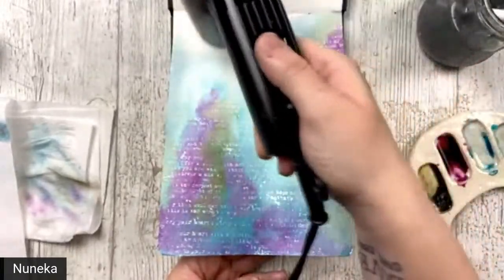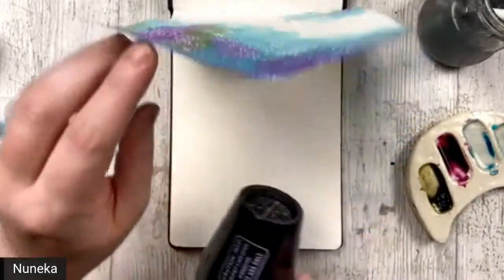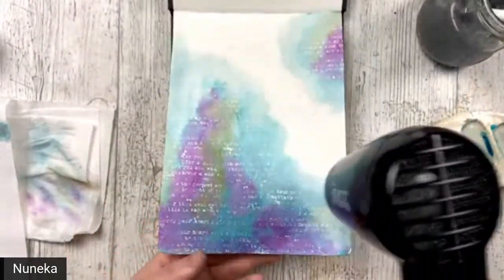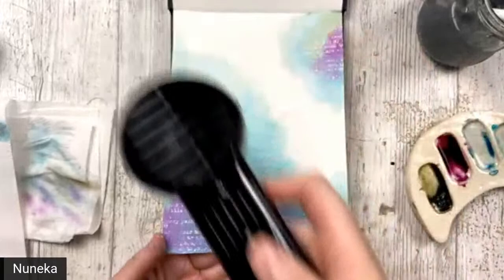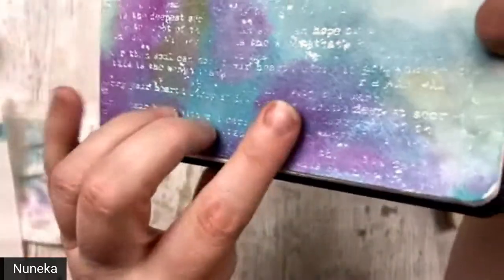Aunque no me parezca, los colores combinan muy bien porque van seguidos en la escala cromática. Si pensáis en el arco iris: verde, azul, morado — va perfecto. The colors are matching because they are together on the color wheel. If you think about the rainbow, you can see green, then blue, then violet. I'm going to show you a close-up so you can see how pretty it is. And you can see it has a little bit of shimmer.